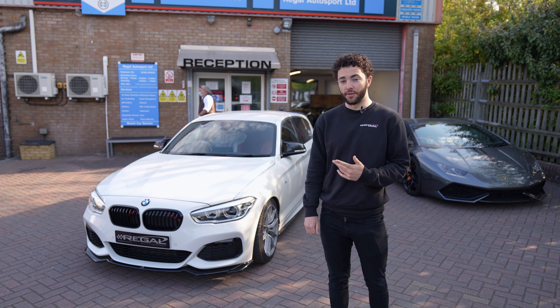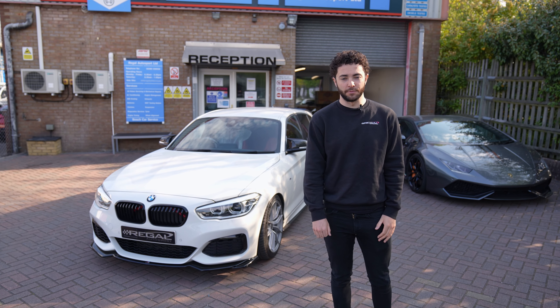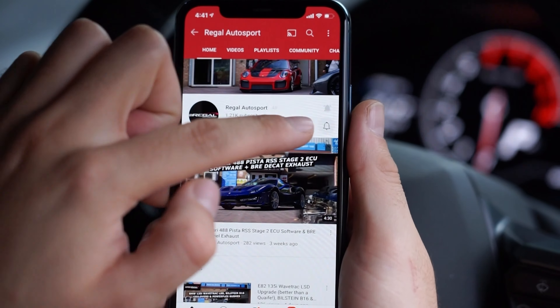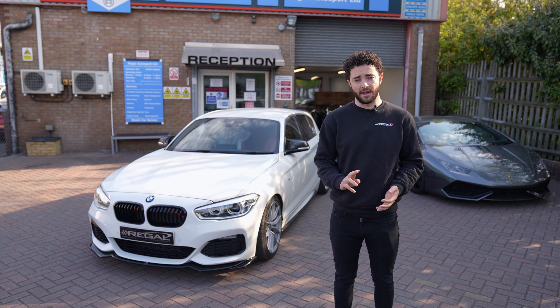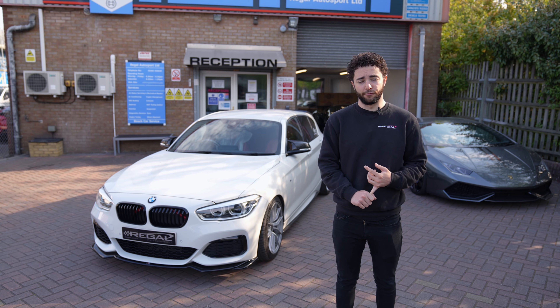Hi guys, welcome back. So today we've got this BMW M140i in for a bunch of handling upgrades and brake upgrades. Before we jump into it, don't forget to hit the subscribe button and the notification bell so you won't miss new videos when they go live. So, handling upgrades and brake upgrades today.